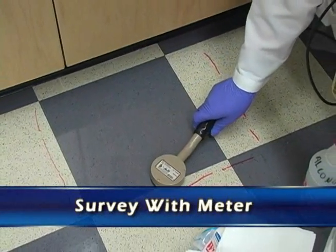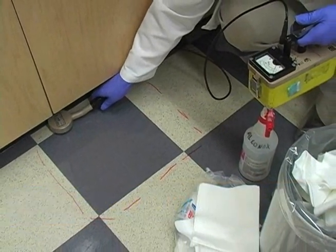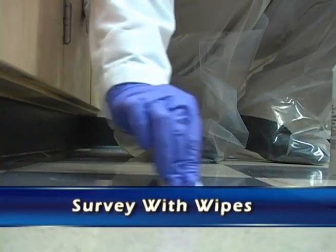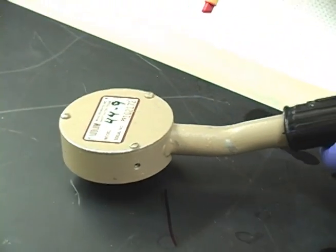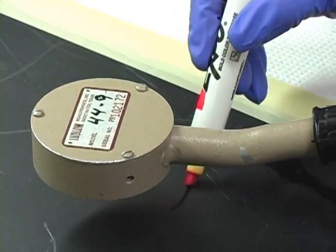We'll survey the area with the meter — slowly, at about two inches per second. Then we'll check for removable contamination by checking with a wipe. Take a wipe and count that in a liquid scintillation counter, or provide it to somebody with a liquid scintillation counter to count.